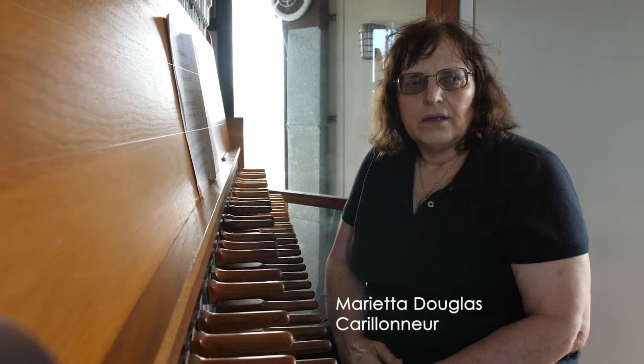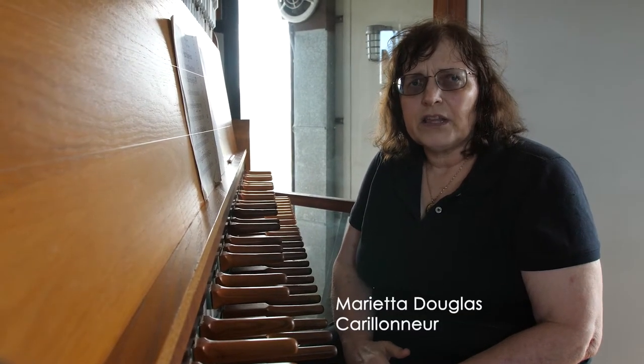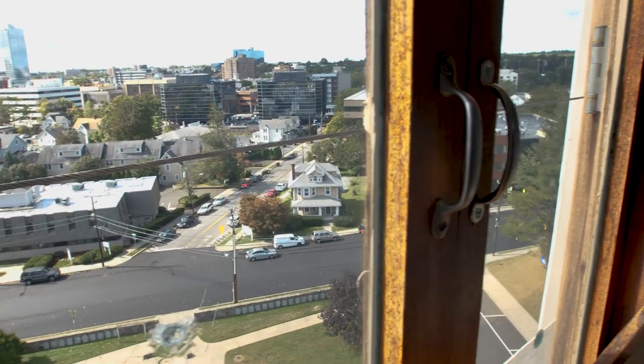There are about 170 carillons in the country and something like six or seven hundred carillons in the world. The carillon originated back in the 1500s.